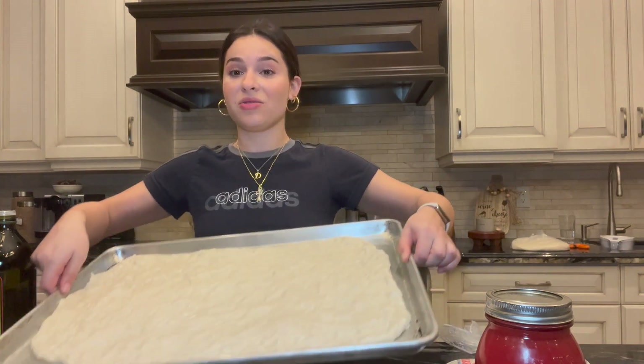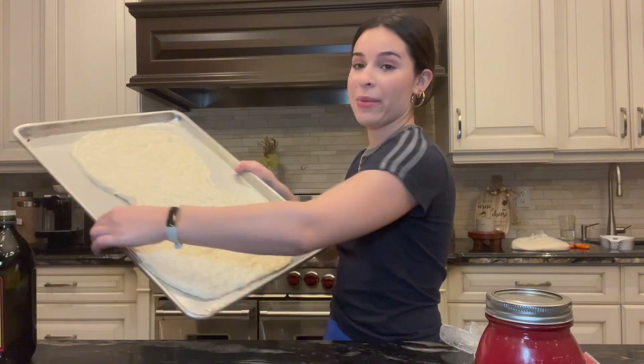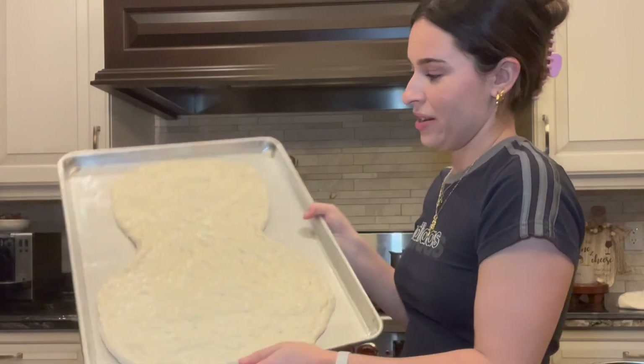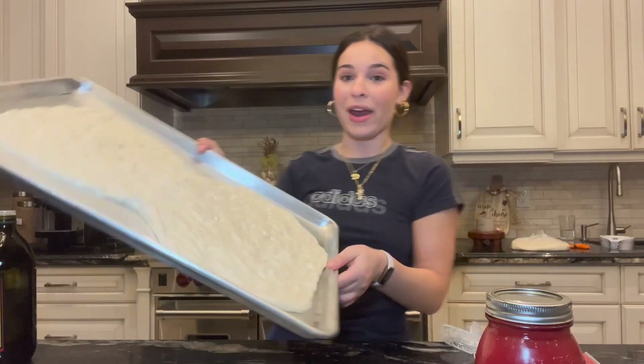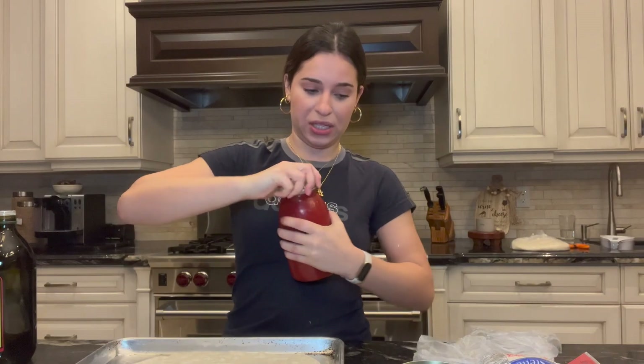This is as stretched out as the pizza is gonna get, I think, so let's just roll with it. Now we're gonna make it shaped into a snowman — I'm thinking a circle at the top and a circle at the bottom. We're not doing three circles, this is my shaped pizza. It's not getting any better and we have so much more to do still. Next we have some homemade sugo.